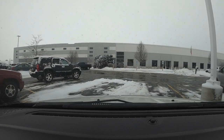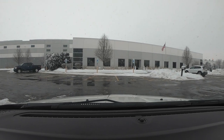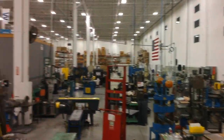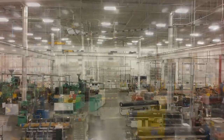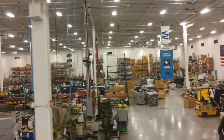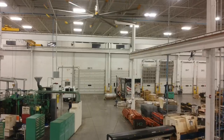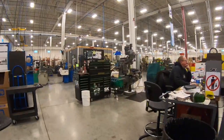SK Hand Tools, folks. I'm gonna take you inside in a bit, but first I am going to bundle up. This is the main plant at SK Hand Tools. I'm gonna go find Mark Stanley who keeps this place humming. If he can't fix it or fabricate it, it can't be fixed or fabbed. Let's go talk with Mark.